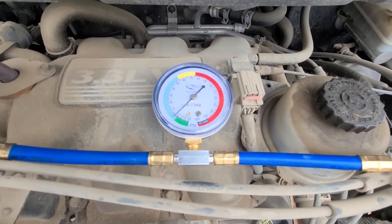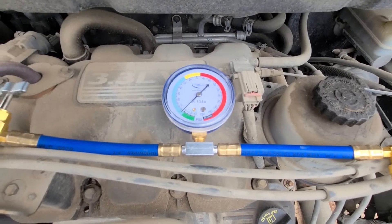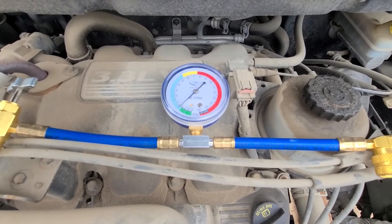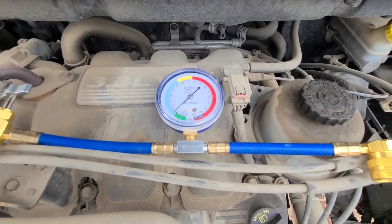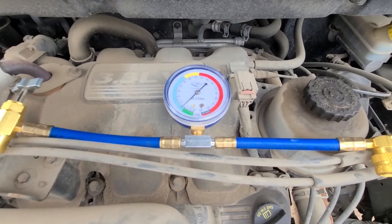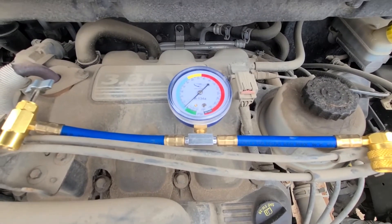Most vehicles will need maybe one or two cans. If you have a van like this with rear AC you might need more. If you follow my instructions you should be good, but I will always suggest — if you can afford it — go to a shop and do it professionally. That's always a better option, but if you want to save money, especially on an older van, why not do it yourself and save some cash.